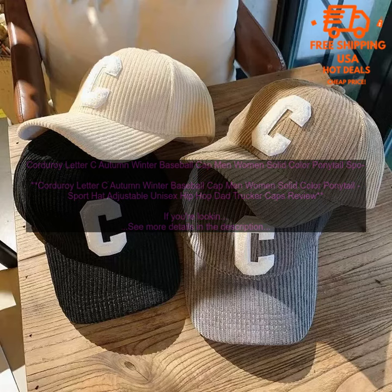This cap is made from a soft and durable corduroy material, and it features a large C letter embroidered on the front. The cap has a relaxed fit and it can be adjusted to fit most head sizes. It also features a ponytail hole in the back, so you can wear your hair down without having to worry about it getting caught in the cap. The cap is perfect for a variety of activities, from running errands to going to concerts. It's also a great choice for everyday wear.